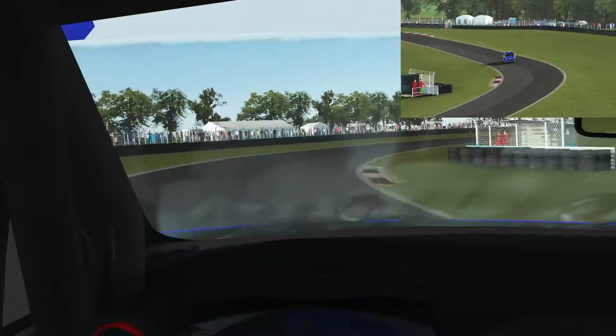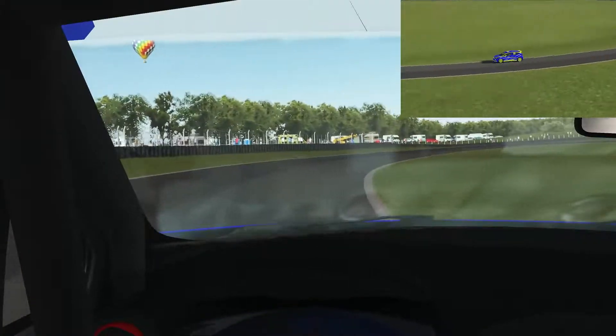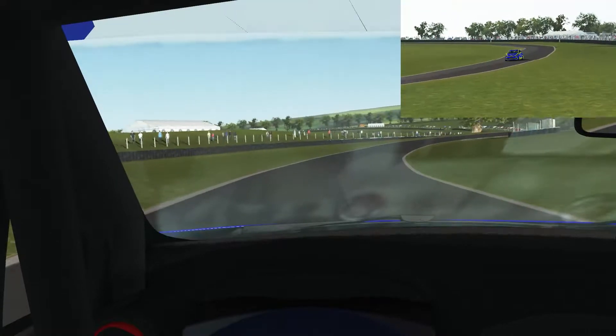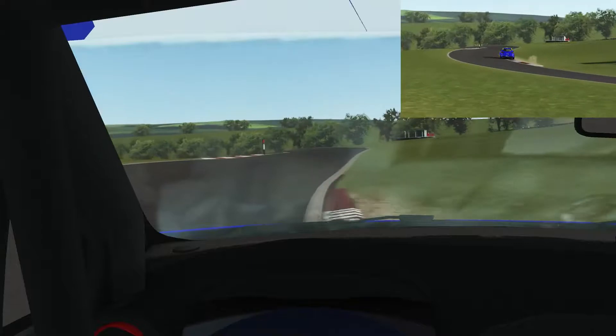Back up through the gears and flat out through the second part of this right-hander, hugging the inside of the racetrack so as not to run wide. Then I move over to the left-hand side before this next right-hander, down to fourth.